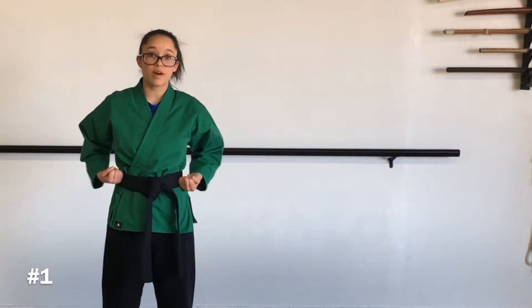Alright, number one, you're going to put both fists by your side, just like this. Number two, you're going to shoot out your arms simultaneously.